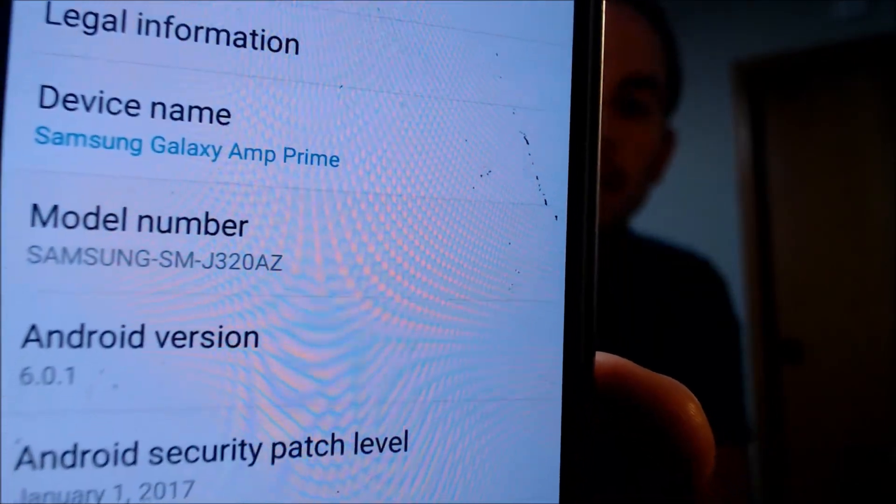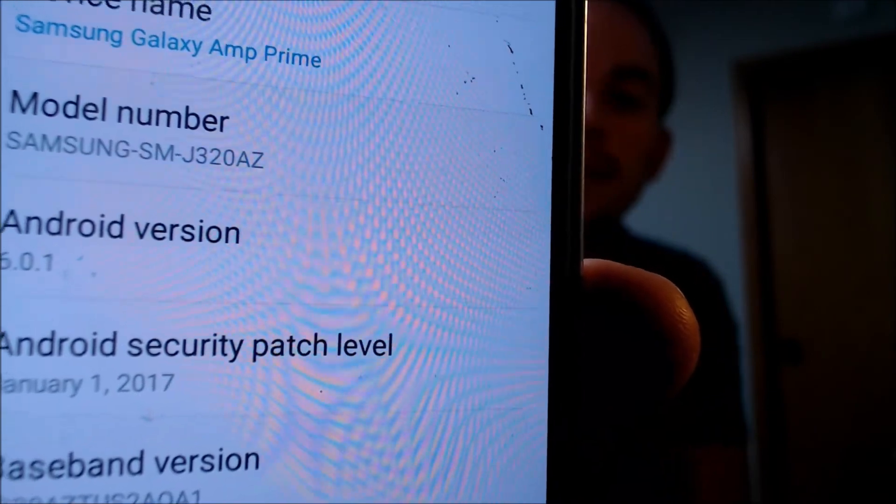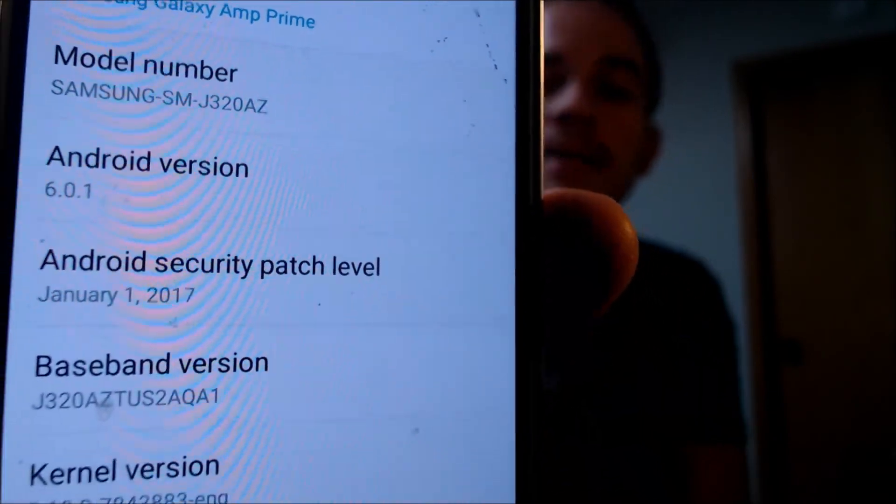While we're here, I'm going to jump into the settings just to show you exactly what we're working with. If we go under About Device, we will indeed be able to see that we have a Galaxy Amp Prime — you probably saw that also while the phone was booting up. The model number J320AZ is the specific model number of the Amp Prime from Cricket.